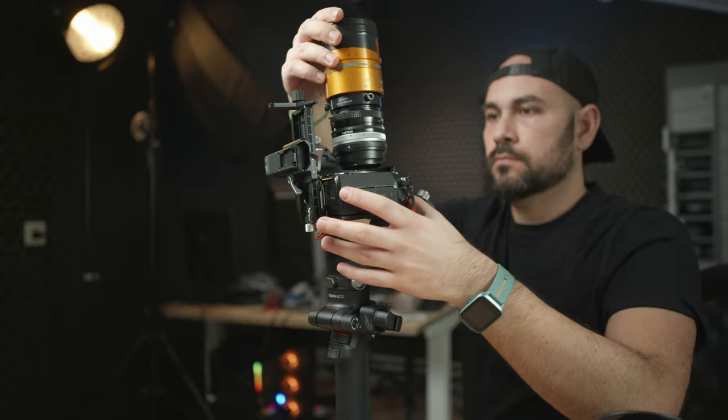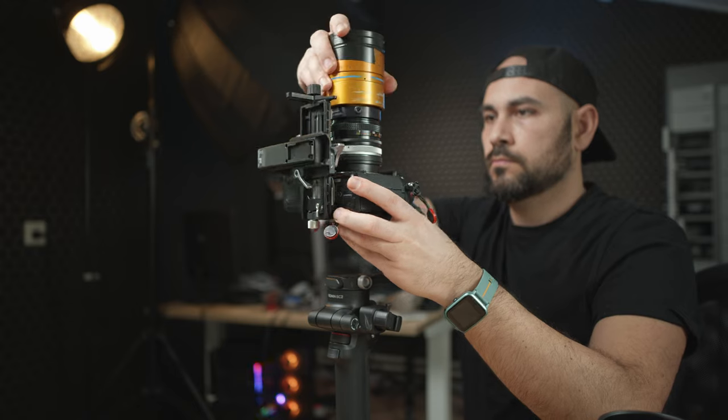Let's first talk about stabilization. I shot that video handheld about 80% of the time, just with a simple thick camera strap from Peak Design, which does a pretty good job stabilizing a heavy camera like the S1 with an anamorphic setup. I've also used my little gimbal, the Ronin RSC2, which is a pretty strong gimbal.